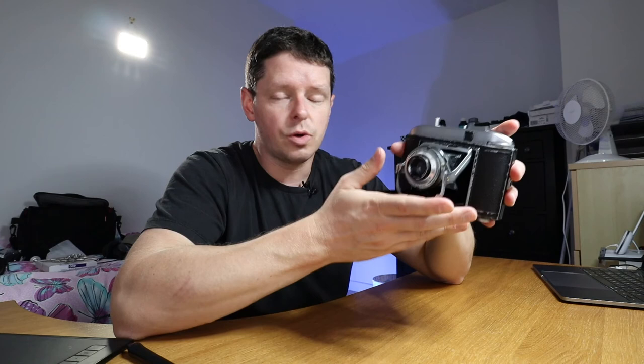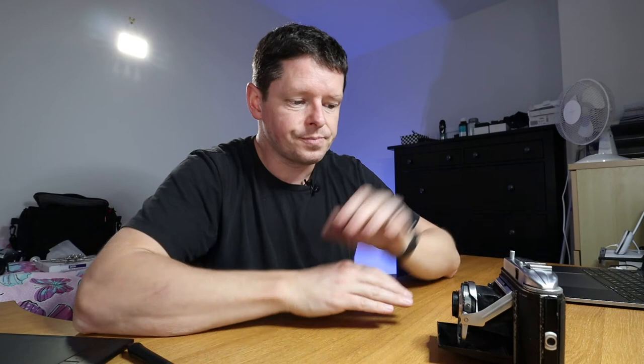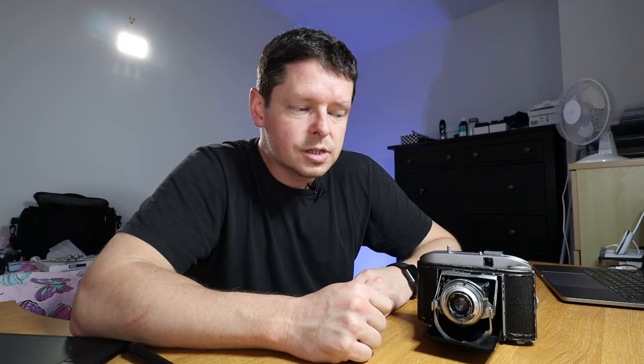Folding cameras from this era are cheap as chips online — this one I paid £12 for including delivery. A roll of Fomapan is three or four pounds, and development with scans is maybe six to eight pounds. So you're talking about £25 total, and your medium format film photography journey has begun. For £12, that is a steal — a cracking camera.